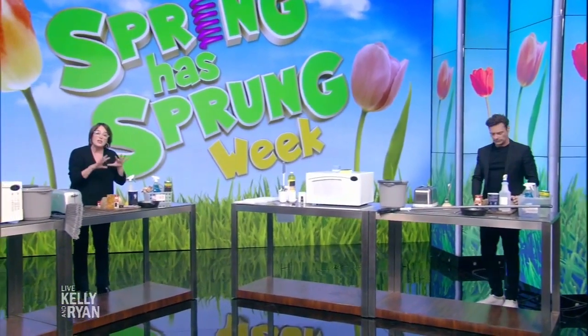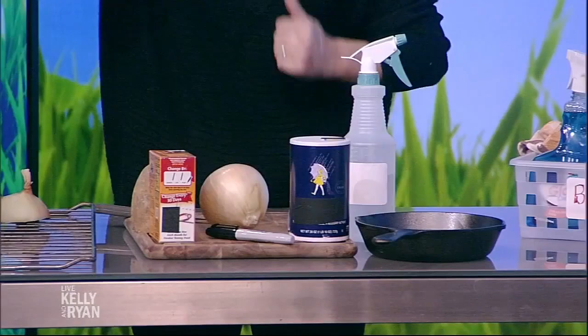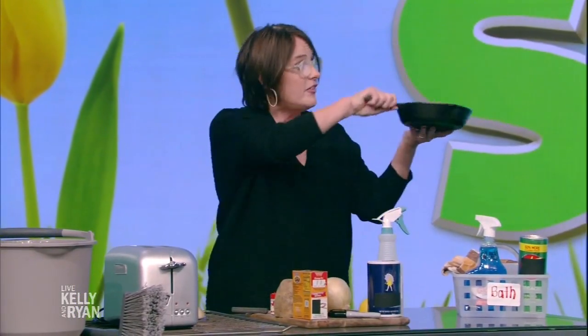When it comes to cleaning in your kitchen, there are great things you can do so that you don't have to use any products that might be harmful to your food. Just go to your refrigerator — get a lemon, a potato, an onion, some salt, some baking soda, some cream of tartar. For a cast iron pan that has rust or sits too long, all you have to do is take a potato and some baking soda, a little bit of water, scrub it out and you'll rinse it right out.